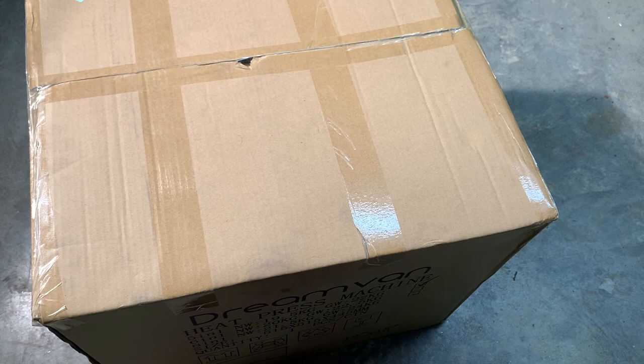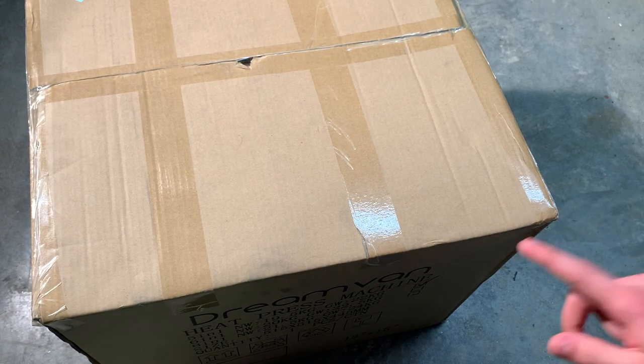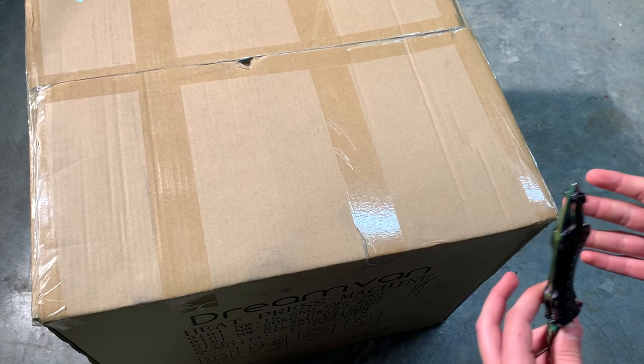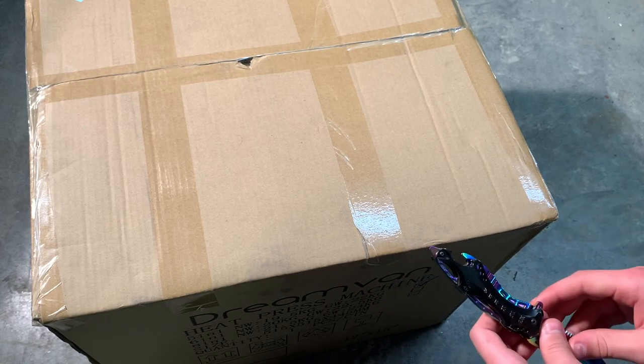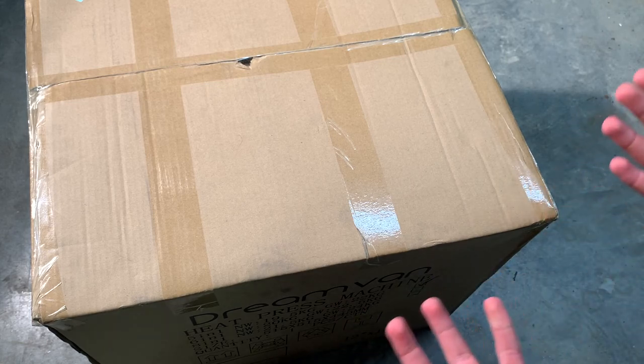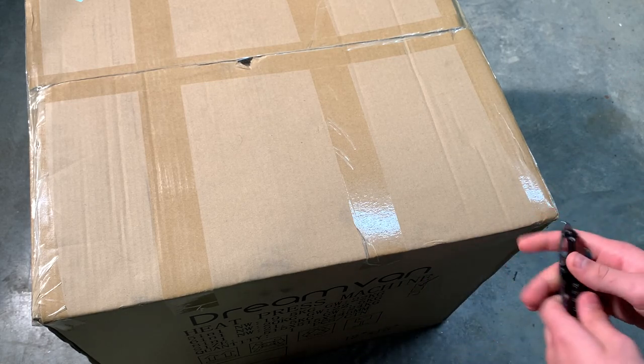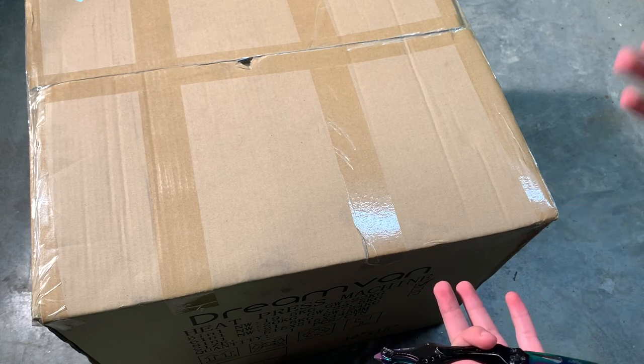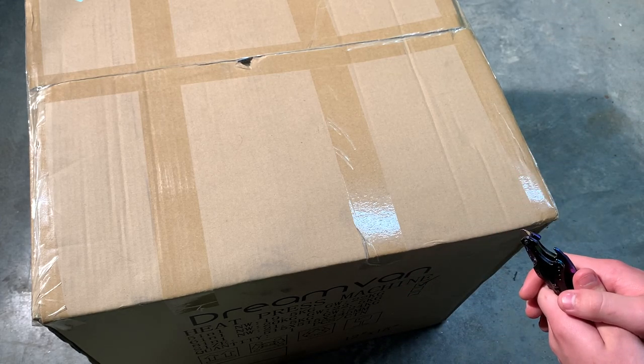There's not much more to say, so let's go ahead and open it up. Actually, I'm going to stop the clip — typically I unbox on camera, but judging by the size and weight of this thing, it's going to be kind of a pain to get out of the box. So I'm just going to cut the tape and get back with you guys in a minute.